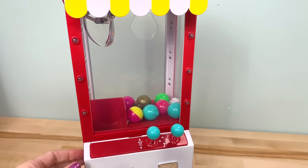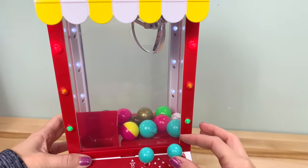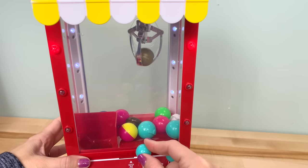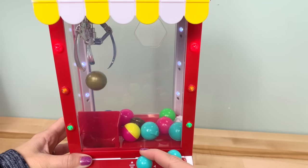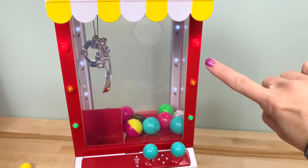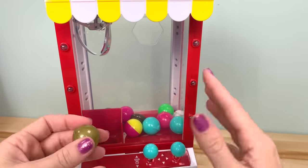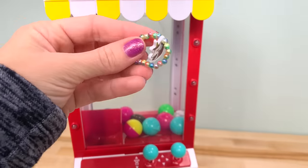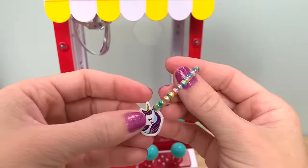We're going to try this again before the music runs out. I got my coin and I'm going for that ultra rare one in the back. I got it! As the time starts to run out, the music gets faster and the lights start blinking. Even if you grabbed something, it still makes the sound like you didn't get anything. Here's the limited edition ultra rare prize — it is a unicorn bracelet, doll size. The dolls are going to love this!